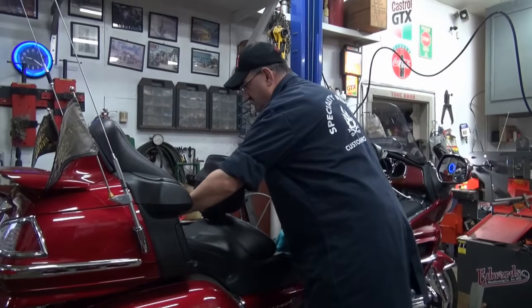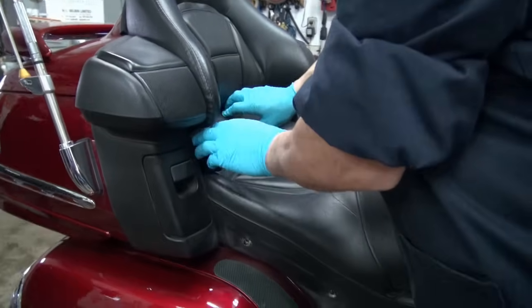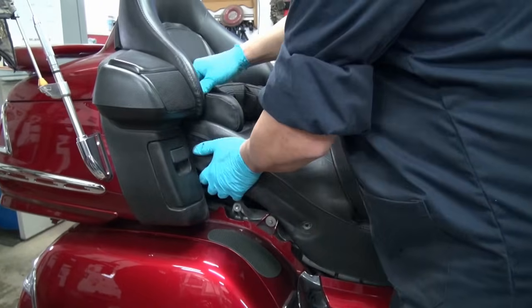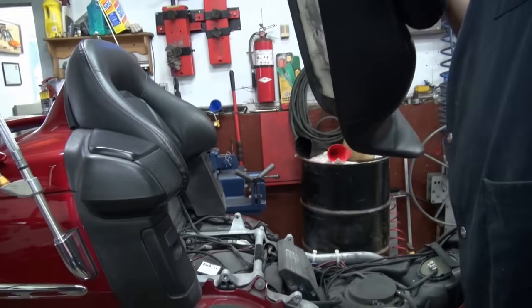When you're going to lift off your seat, you want to come over here and get in that way. Lift off your seat like that. It's a little bit of a tight fit, but it will go. And that's your seat off.